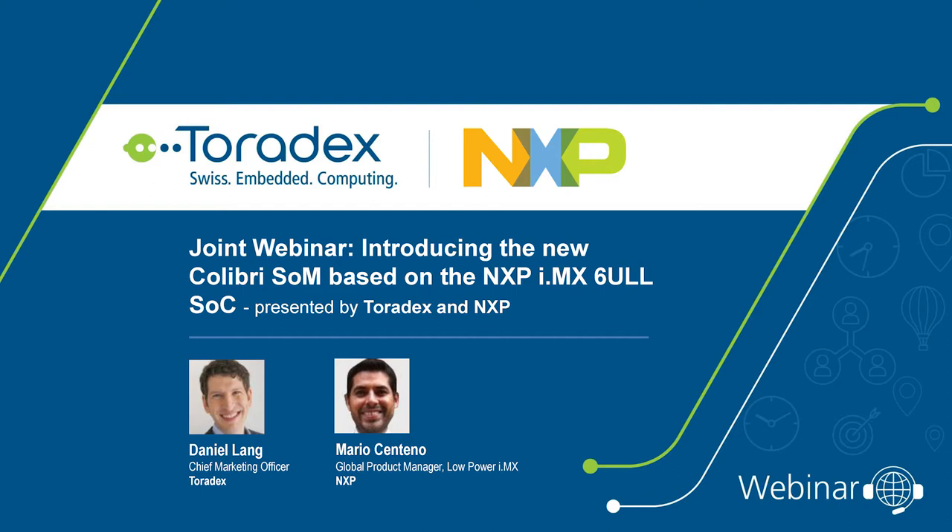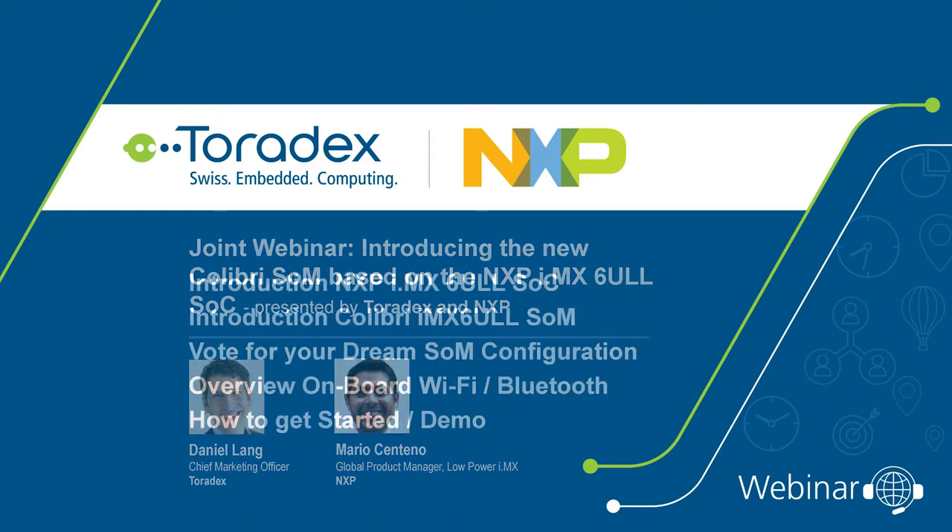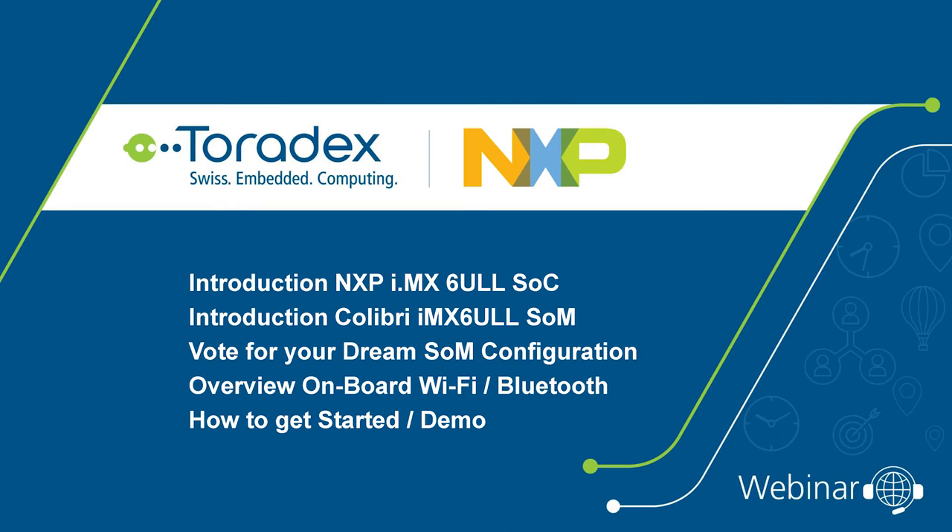Here's a short overview of what we'll cover today. I'm Daniel Lang, from Toradex in the Seattle office. I'll be joined by Mario Centeno from NXP in Austin. He'll focus on the SoC introduction, then we'll talk about the system on module, do a short poll for your dream module configuration, discuss onboard Wi-Fi and Bluetooth, and finish with a demo of the out-of-box experience.